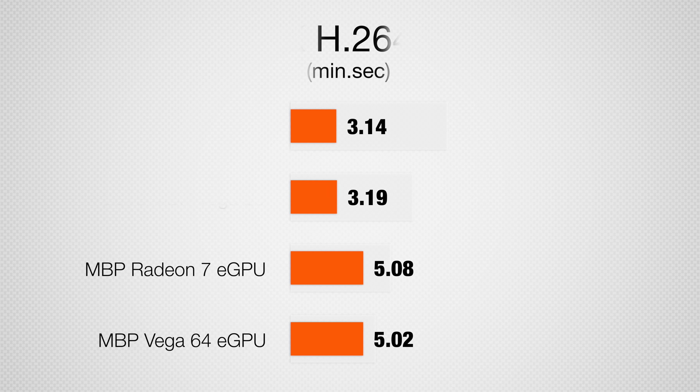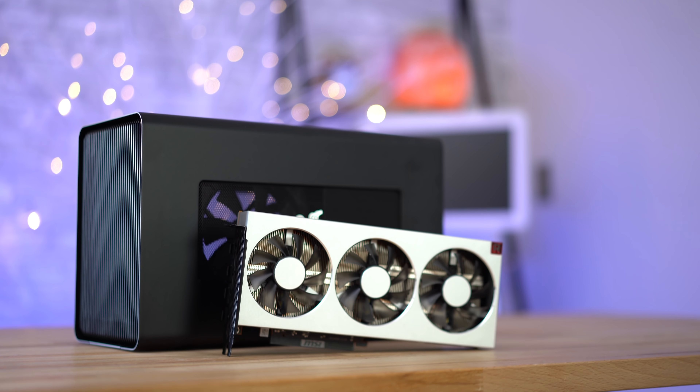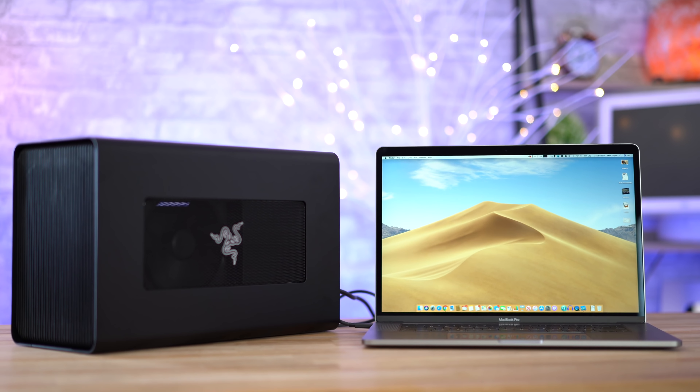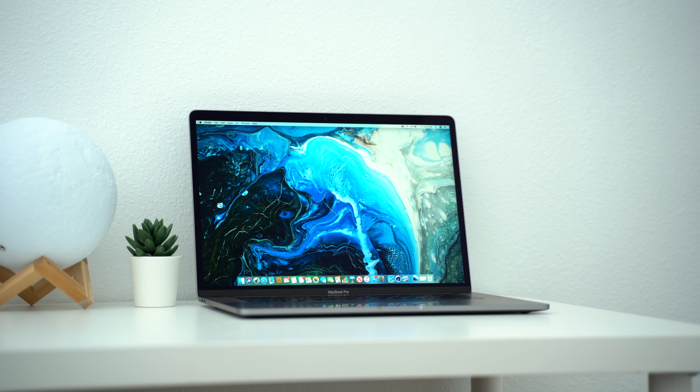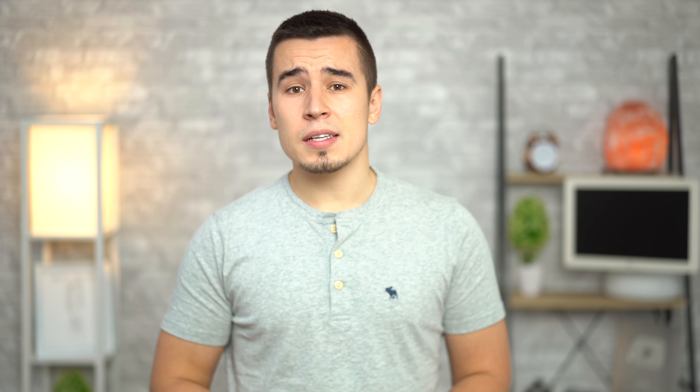Here's where it gets interesting. This test is exporting a 5-minute clip of standard H.264 4K footage, which is basically what most YouTubers are working with every day. We actually got much slower times with the eGPUs, and interestingly the Vega 64 was faster than the Radeon 7. So why is the MacBook Pro faster by itself? This type of project is already really easy and efficient for the MacBook because of hardware decoding and encoding with QuickSync. Using an eGPU adds a lot of extra steps and bottlenecks, requiring data to go from the CPU to the Thunderbolt controller, through the cable, to the graphics to be rendered, and then back to the CPU to be encoded — instead of doing everything inside the MacBook Pro with no bottlenecks. For tests like Unigine Heaven and BruceX, graphics is the bottleneck, so those scenarios can use an eGPU to its full potential.